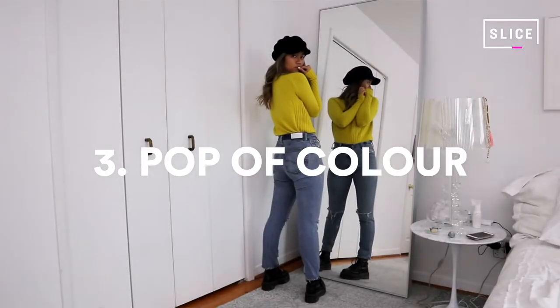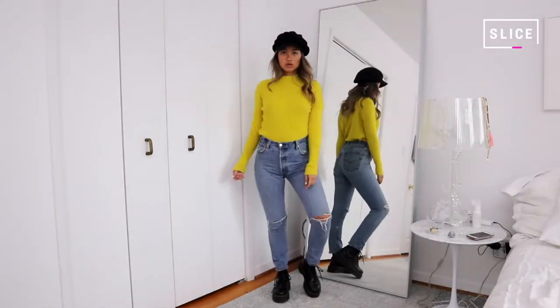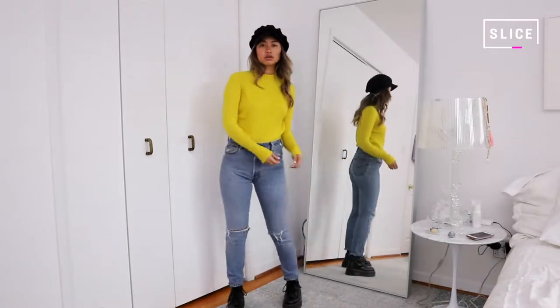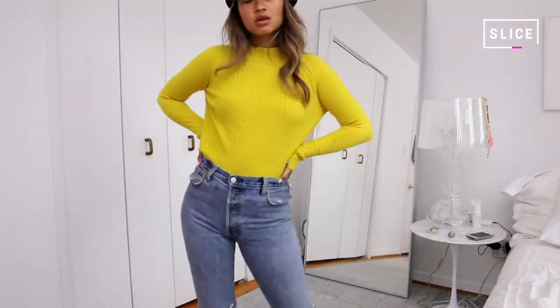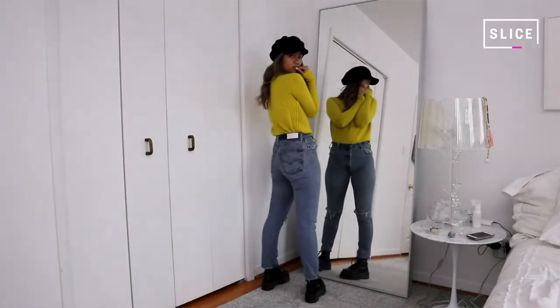The next look is also with denim, this time incorporating a very bright sweater in kind of a chartreuse color. I tucked it in as well to make my legs look longer. With combat boots the key is really to lengthen your leg. They add a grunge look to your outfit, so if you mix it with some feminine pieces like a more form-fitting sweater, that's a very nice juxtaposition. I also topped it off with a little hat.